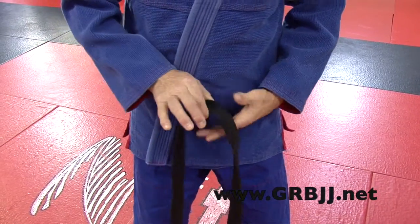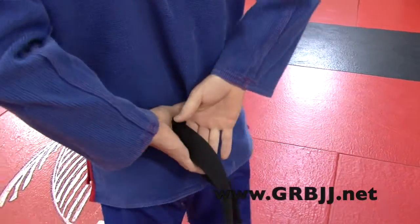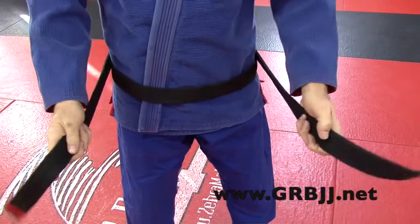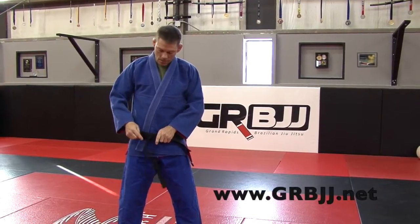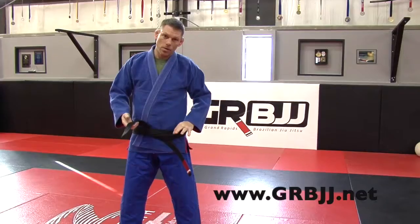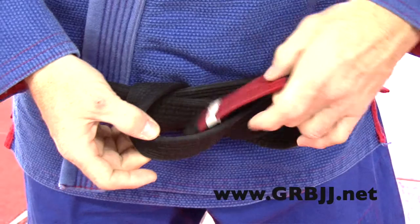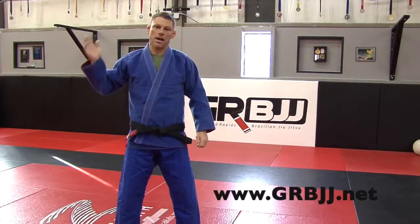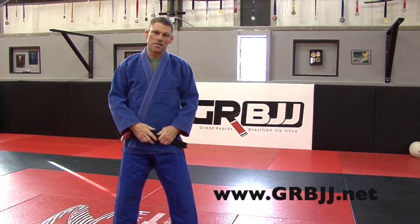Same thing: find the middle of your belt, start with your patch on your heart side, middle of your belt goes in your belly button. Keep your belt straight going around your body, come back around in front. Make sure your belt's not twisted. Take your patch, lay it over your belly; non-patch side goes over the top and back to the other side. The one on top goes underneath everything and back on top. Now what I like to do is separate these two pieces of belt, go through them and leave a little bit of a loop. Take my patch, come up and down through, then pull it tight.